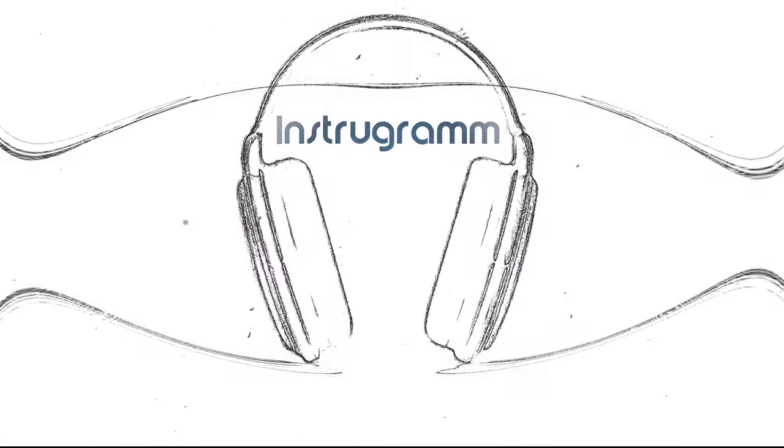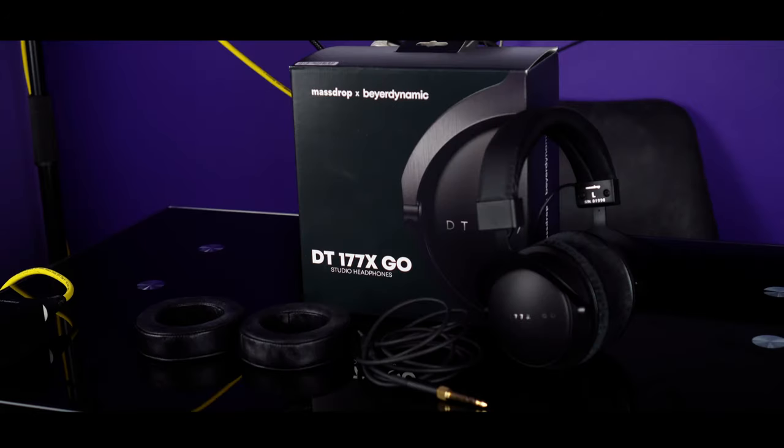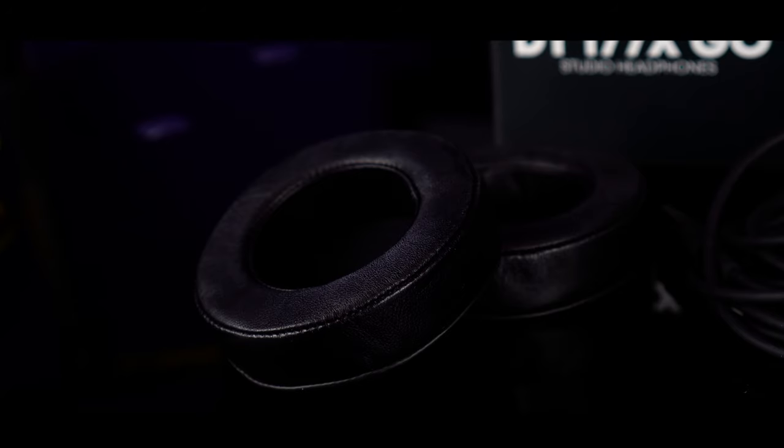These headphones are heavily underrated, so I'm going to tell you why you may want to consider buying them. The DT177X are a collaboration between Beyerdynamic and Drop. They come with a slightly janky cable in a pretty plain-jane box, and include a second pair of pads, which are the Kony sheepskins.